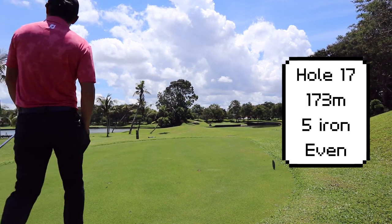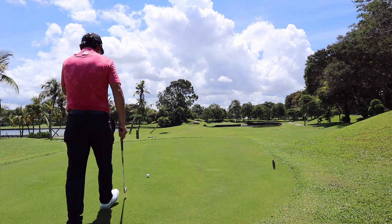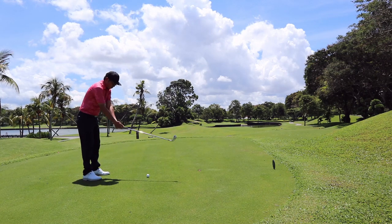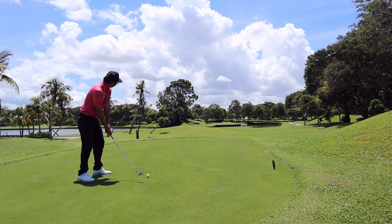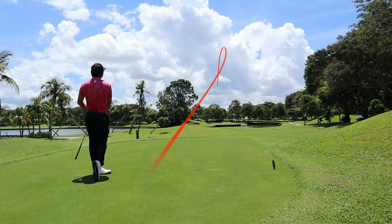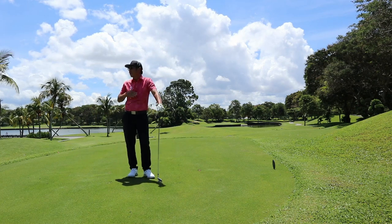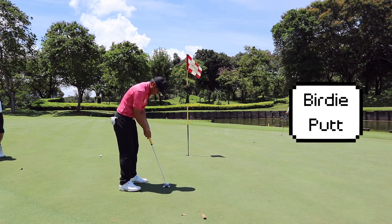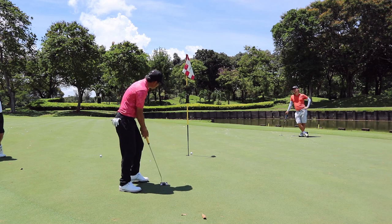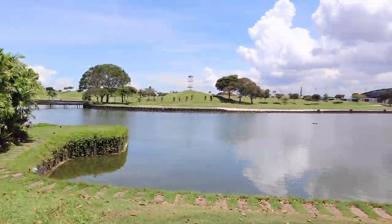Hole 17 is the scariest par 3 on the whole entire course. It's all carry, there's very little bailout area — just a small one on the left side with bunkers as well. We're playing a slight following wind. I've got a 5 iron in my hand and the pin is on the front part of the green. I was hoping for the ball to just land safely on the green. We've got a birdie putt — but it just went under the edge a little bit. The par is still good and we've navigated holes 16 and 17 on to hole 18.